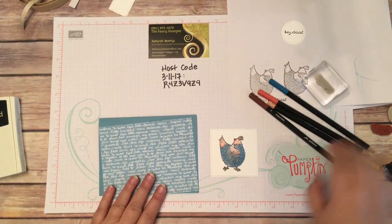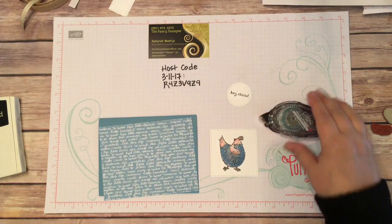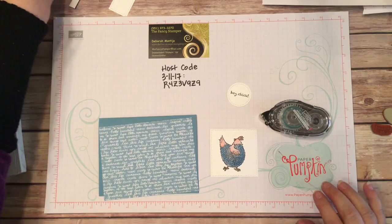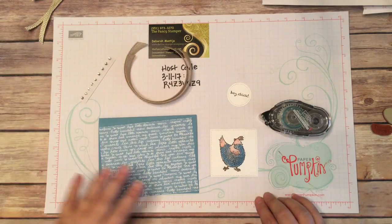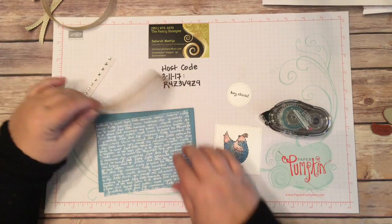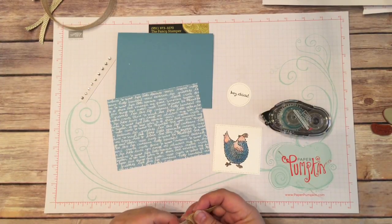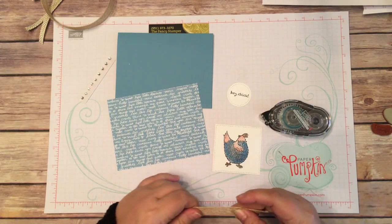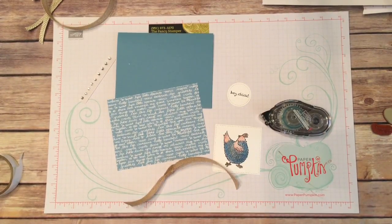It looks like we can start putting this together now. I'm going to get my snail adhesive and also the embellishments — well, the ribbons actually. For this card I kind of like the look of the burlap ribbon because it's rustic with the chicken theme. Before I adhere it down, I want to put the ribbon on first. I like to tie just a plain knot — nothing fancy. I also like to keep it in place because I don't like when ribbons wiggle around. I like them to stay still.